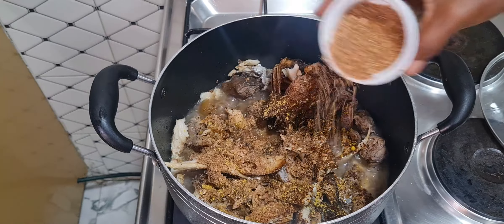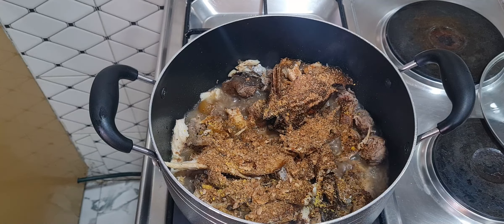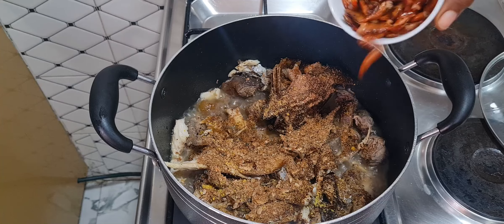I'll add some crayfish — I'll leave some to add after I've added the vegetables. I'm also going to be adding some dry okoro, which is optional.